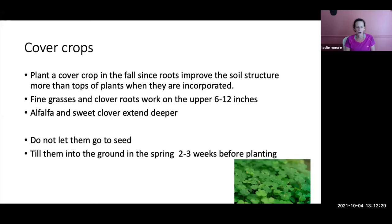Cover crops are also great for improving your soil. Don't let them go to seed or you'll end up with them popping up throughout the season. Cut them, and it's best to use a rototiller to till them into the ground a couple of weeks before planting.